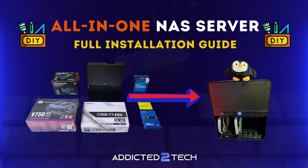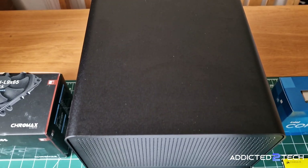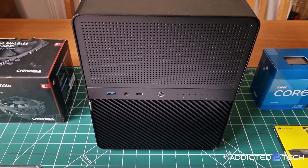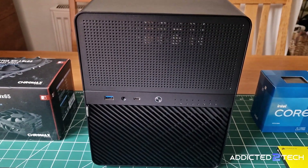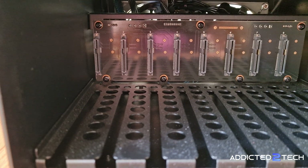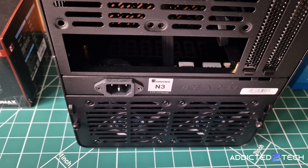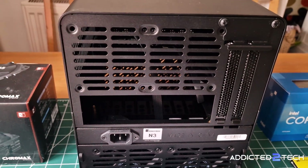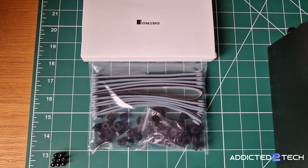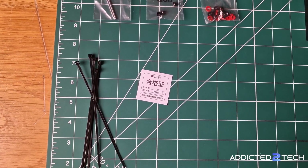Alright, if you're ready let's get building. First up let's talk about the case. This is the Johnsbo N3 and it's the main reason I decided to build my own server. It's incredibly sleek and compact but the best part is that it can hold up to eight 3.5 inch drives. The case comes with two pre-installed fans which connect directly to the Johnsbo backplate. Inside the box you'll find everything you need: straps and rubber washers for the drives, two allen keys for opening the case, and some extra bolts and cable ties.